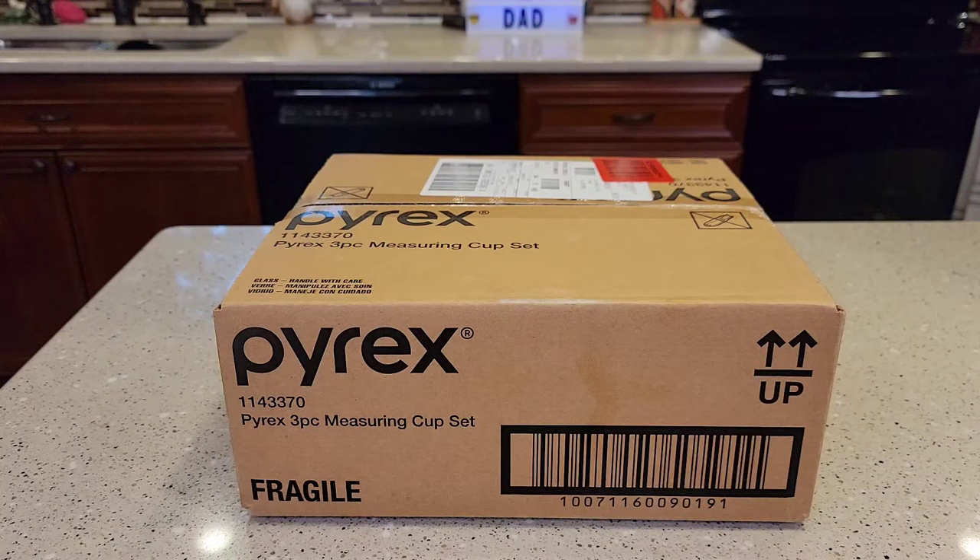Hello everyone, this is Just a Dead. Today I'm going to do an unboxing and review on this Pyrex Glass Measuring Cup Set, the three-piece set. It comes with a one cup, two cup, and four cup.